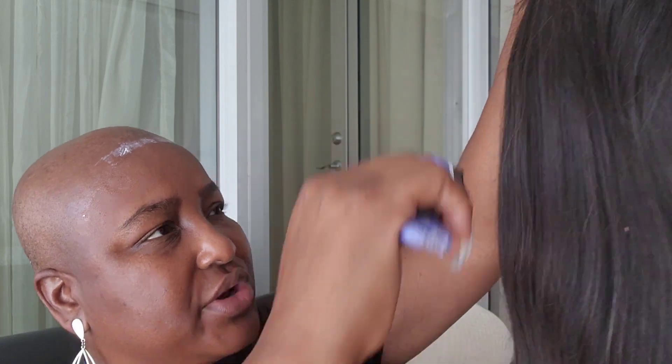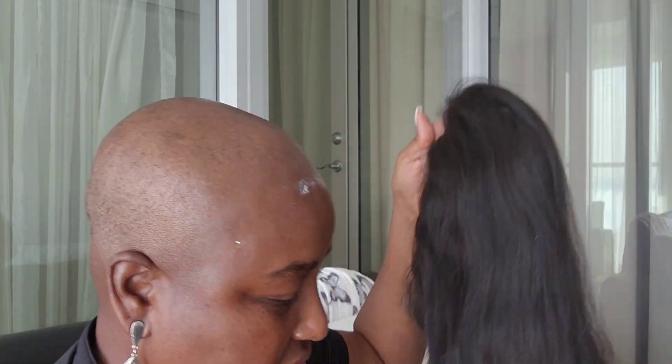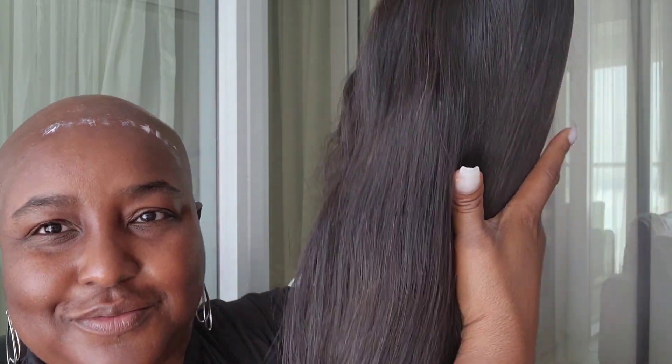We're just going to wait for this to get clear before we apply the unit. While this is getting clear, I'm just going to comb out my beautiful full lace Brazilian — I think this is Brazilian natural straight — unit. What I like about this particular unit is it does have highlights and it also has some gray hairs in it, which is perfect for someone of my age, so it gives a very nice natural look. The density on this is 180%, so she is a thick girl.